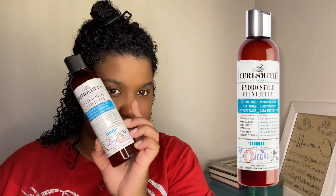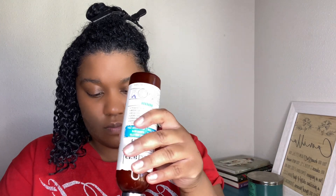For best results and definition, use in combination with the Curl Smith Hydro Style Flexi Gel. This styling gel has a medium hold, lightweight, and airy definition. After raking, you also want to do the praying hands method to smooth the locks down and seal the moisture in. Repeat the same steps for each section.